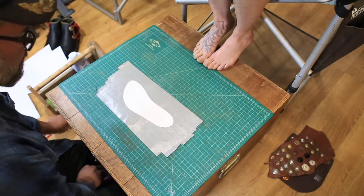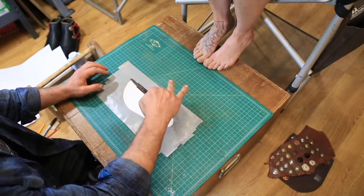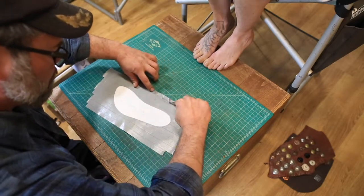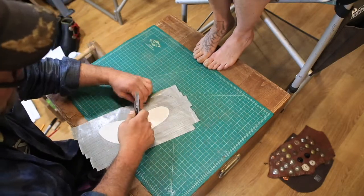And now, with a utility knife, you're going to want to cut completely around the footprint, leaving about an inch and a half of space all the way around. It can be a little more than an inch and a half, but it shouldn't be any less.